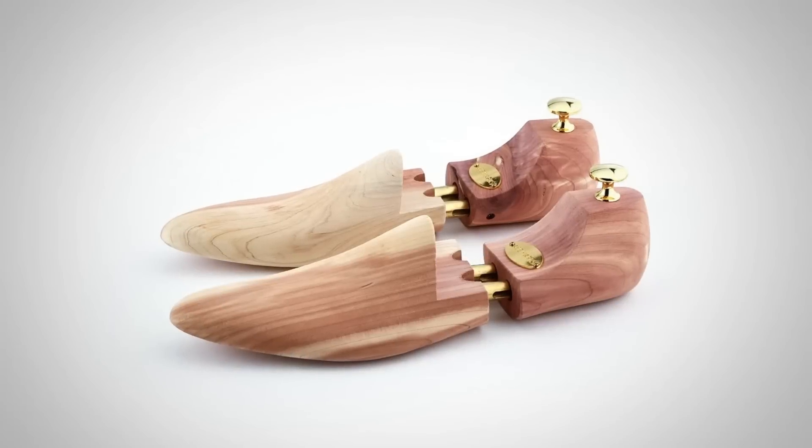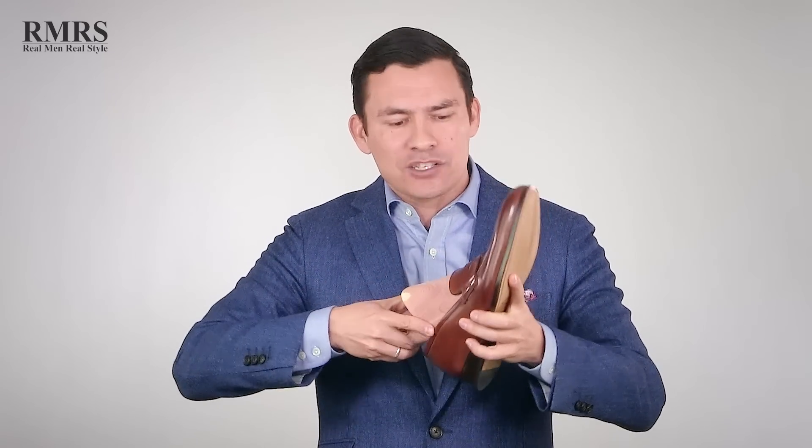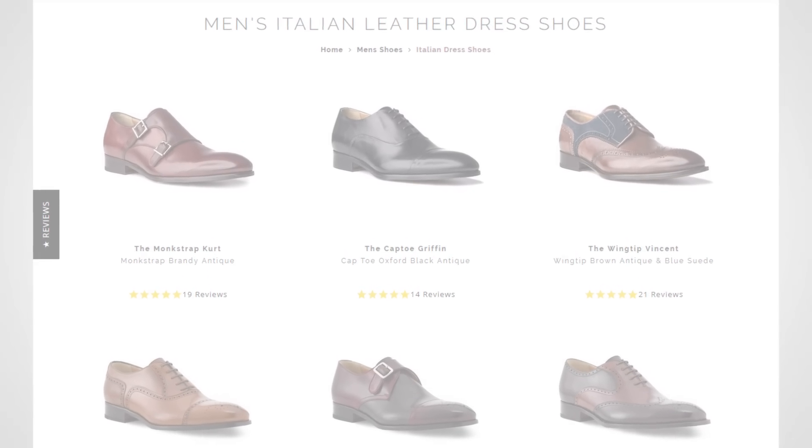Go check out their accessories — things like this lasted shoe tree. The difference between all the other shoe trees out there and a lasted shoe tree is that this is made specifically to fit into these shoes. So if you get them wet, it's going to fit right in there and work to reshape the shoe exactly to where it was. You can also buy a matching belt that goes perfectly with your shoes. A wide variety of styles — overall a great company. I'm linking to Ace Marks down in the description.